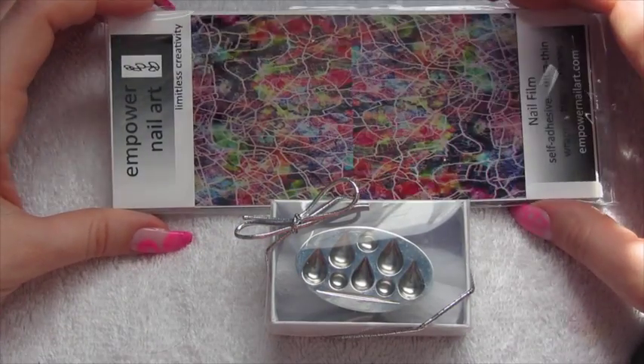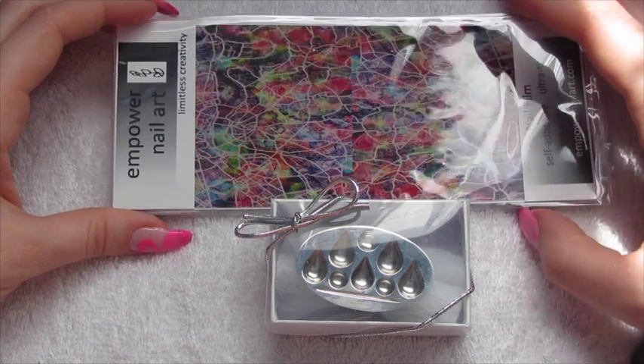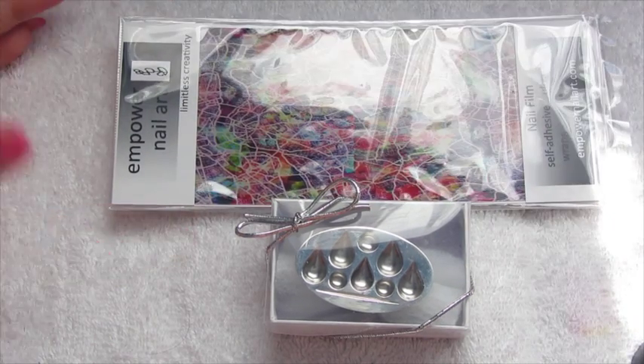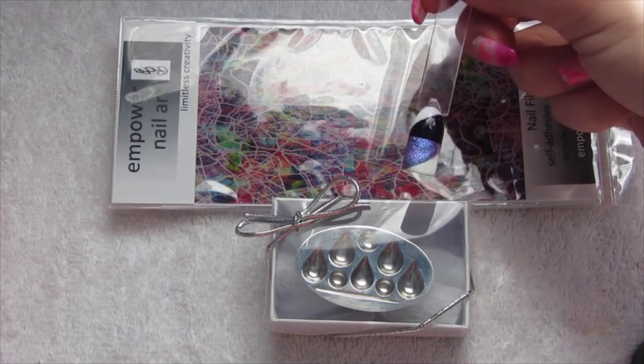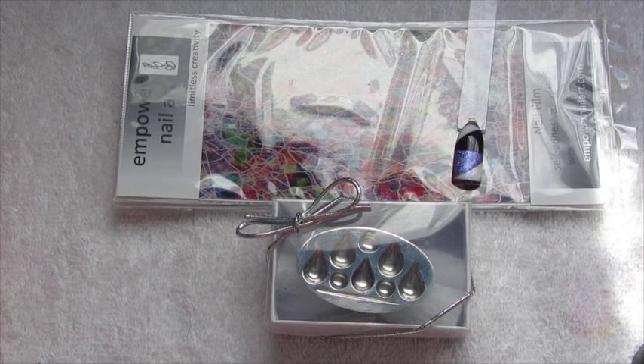I'll leave all the links down below for Empower Nail Art UK. I would really recommend both of the products — obviously if you find using nail film and nail tape easier than I do, even better. I will be doing a tutorial at another date on this type of look, perhaps after I've had a bit more practice. I hope you liked this quick review guys — I will see you all again soon, bye!